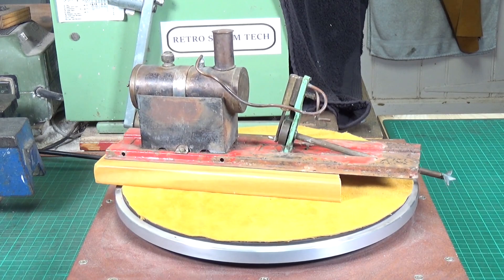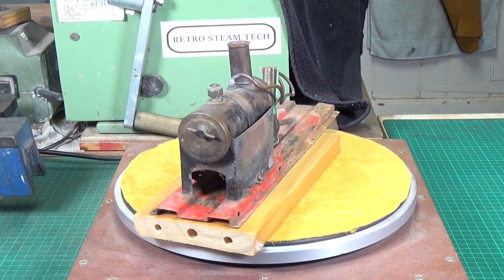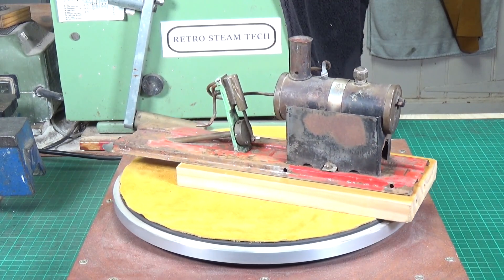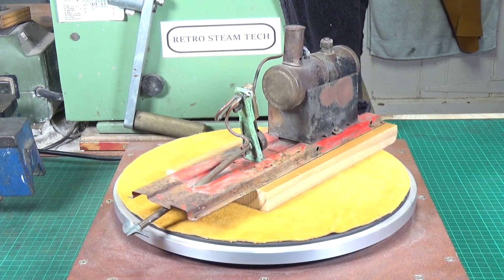These are a little bit difficult to date because Mammoth first started to produce this version of the ME1 in 1958, and I believe they kept making them all the way up until 1972, something like that, the early 70s. So yeah, it's a little bit difficult to date, unfortunately.